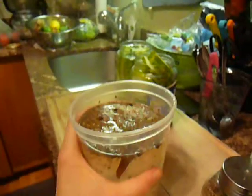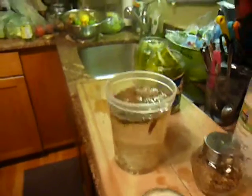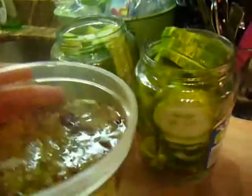Team, we are back with our pickle and it is ready to go. I just heated up my pickle brine in the microwave — it's nice and hot, and you'll smell that vinegar. That'll be a telltale sign.